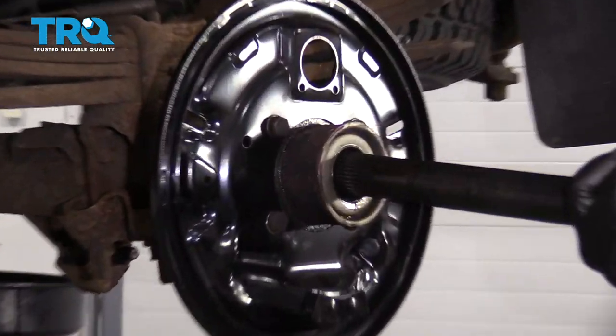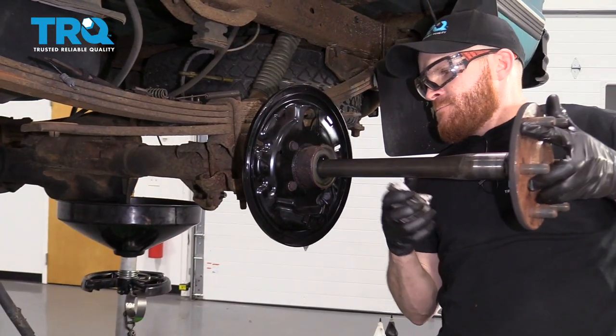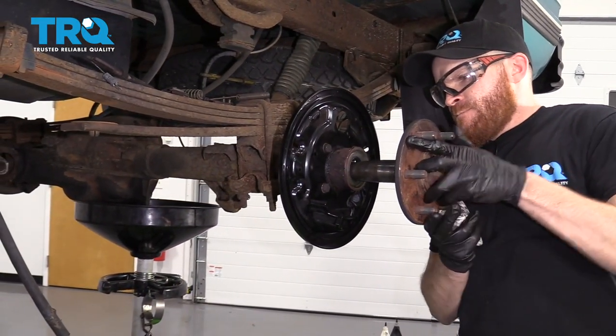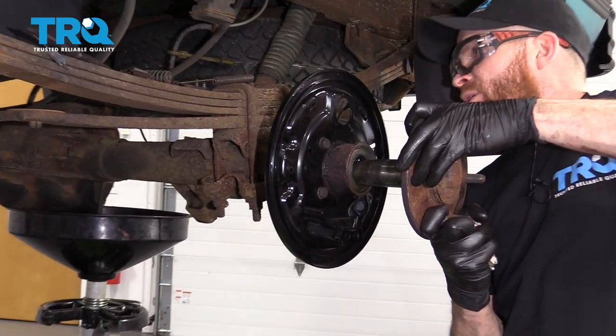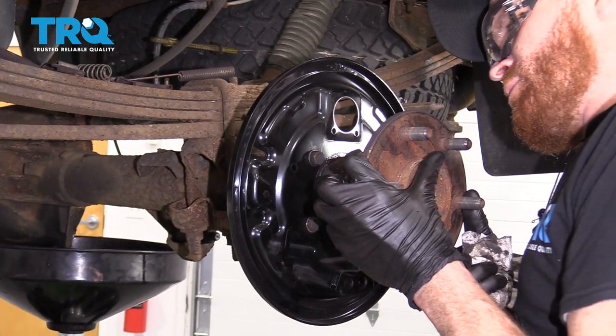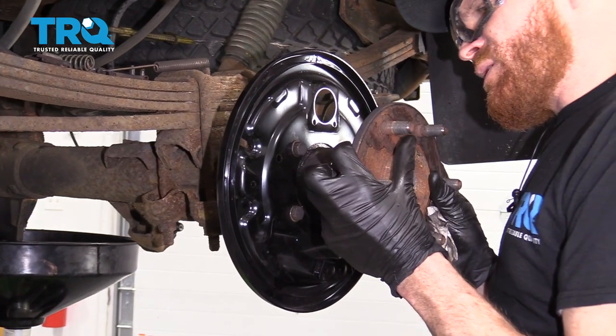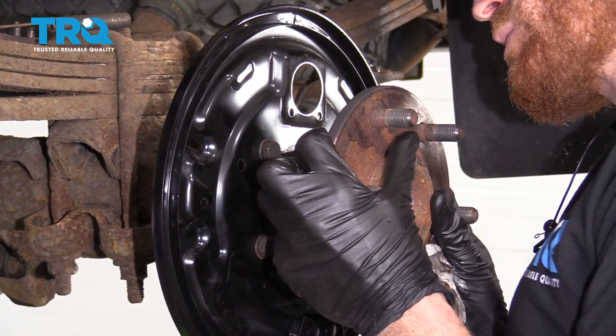Let's grab the axle. We're going to carefully slide it in because we don't want to disturb that new seal. Just going to wiggle it around. At this point it's down by the differential and starting to go in. I'm just going to go back a little bit, turn it, and keep trying until it wants to slide into those spider gears.